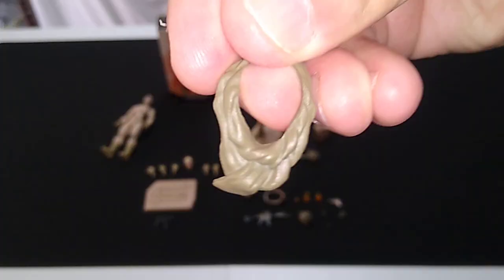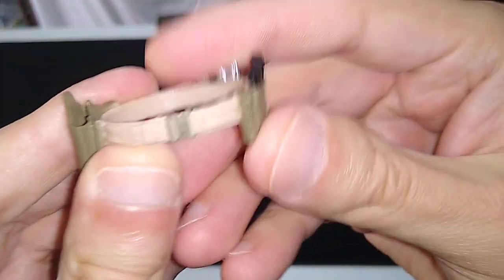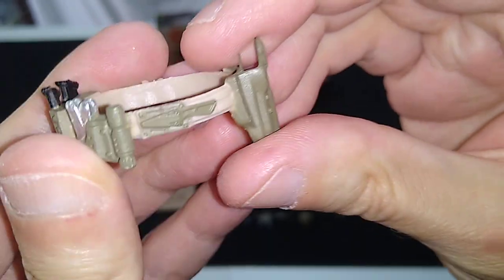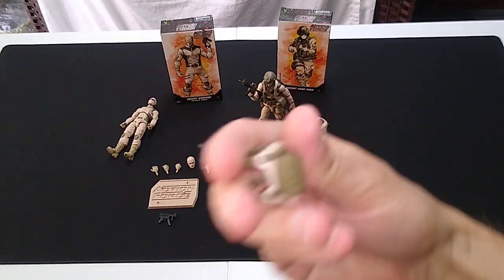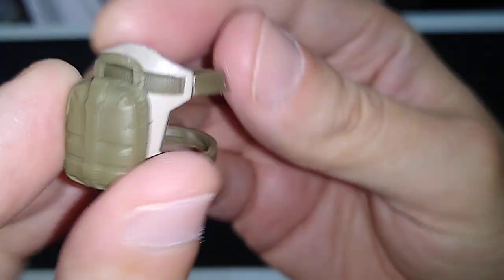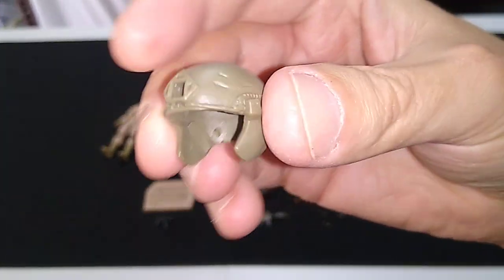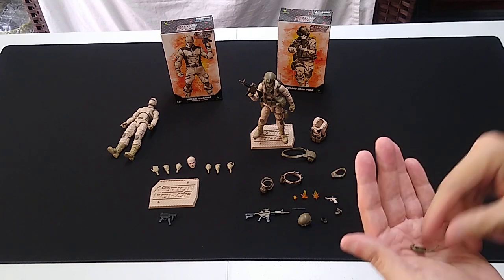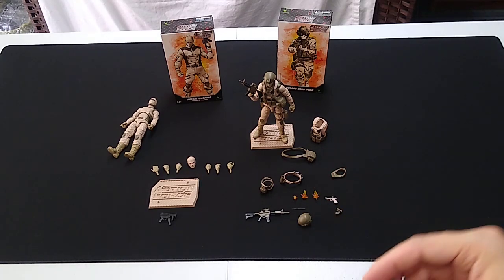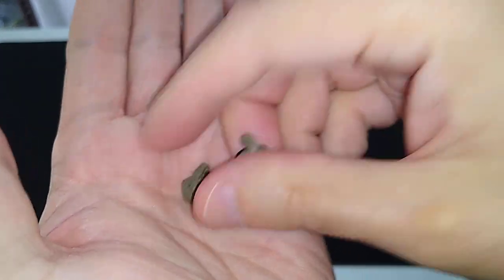There's a neckerchief. We have the belt with the holster attached in khaki and olive drab — note the black and silver highlights on that. One leg pouch; this is a med kit. And a helmet with the ear flaps attached, plus an optional headset that you can swap out for those ear flaps, with a little microphone on it.